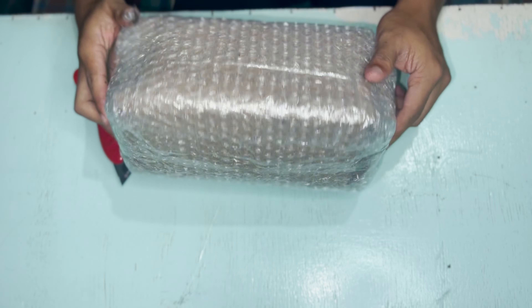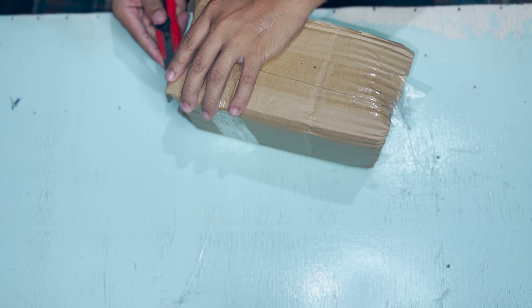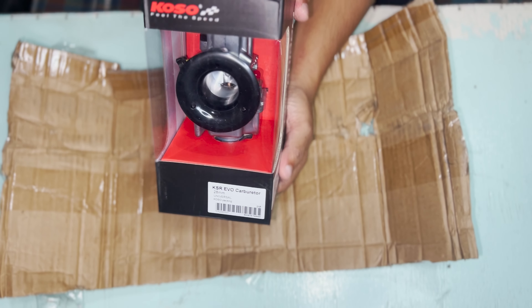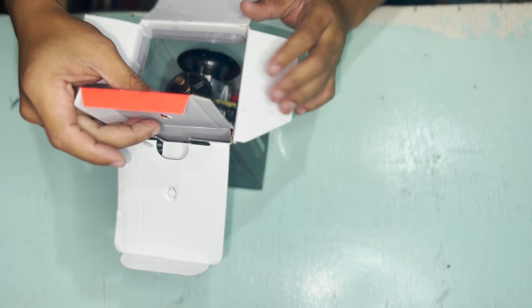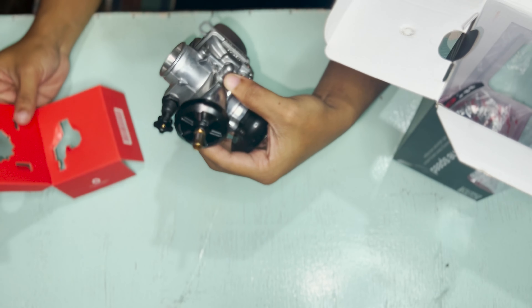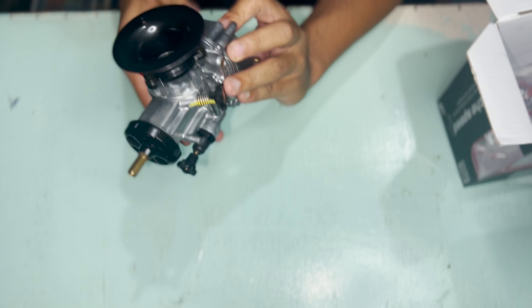Balot na balot. So nabili ko to sa Shopee. 28mm Koso Evo. So buksan natin. So ito po yung carb. 28mm Koso Evo. Ganda.